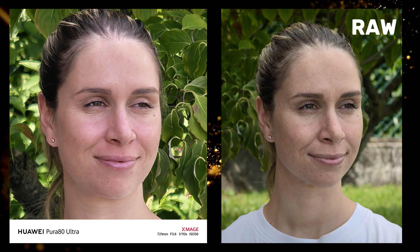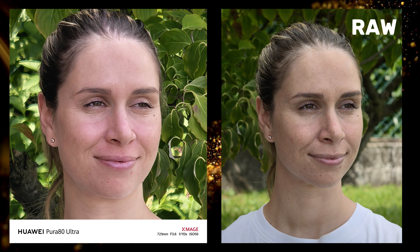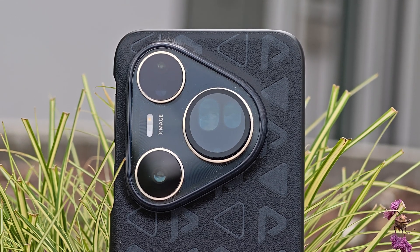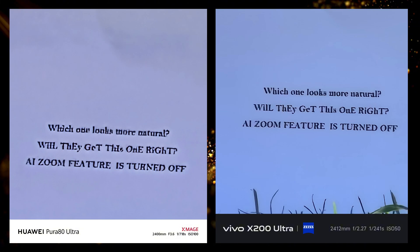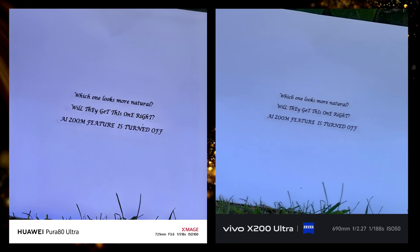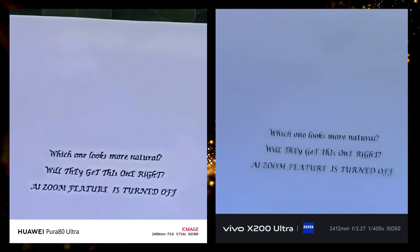Here we have the Huawei at 30x versus a 70mm raw file, with AI zoom turned off. And here we have the Vivo versus the raw file. Are they using any AI even when it's turned off? Well the answer is yes. I also did a font test with AI zoom turned off. Normal font was easier for the AI to regenerate even when turned off, but when I switched to a different, more difficult font, the AI messed up and we got to see a more natural zoom.